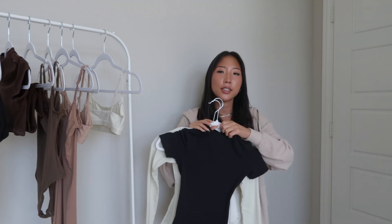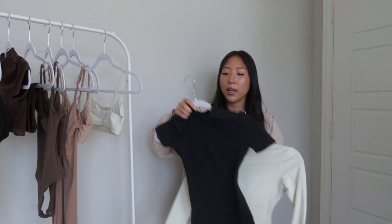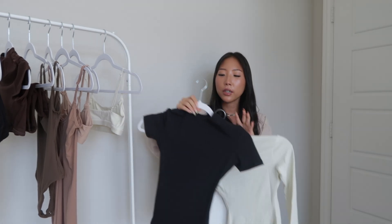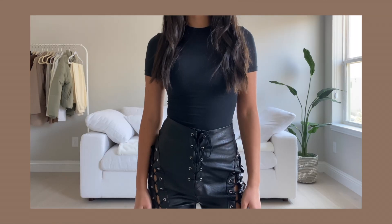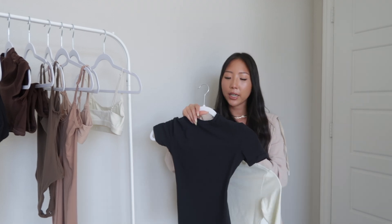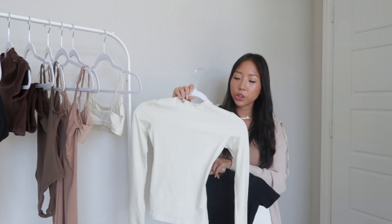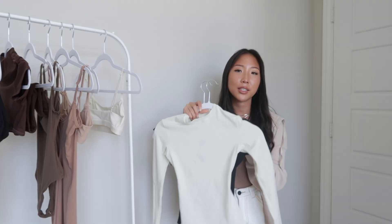Last but not least, my favorite items from the Cotton collection are the t-shirts — both the short sleeve and long sleeve. I'm obsessed with the silhouette; they have that dipped side with a curved hem that's really flattering. The short sleeve basic t-shirt I styled with leather pants, tucked in, and I also scrunched it up to show a little skin. Both are in a size XXS. The long sleeve version has the same curved silhouette and I styled it with joggers. The cotton is really soft — definitely some of my favorite pieces from SKIMS.